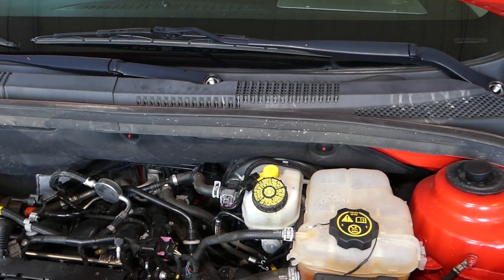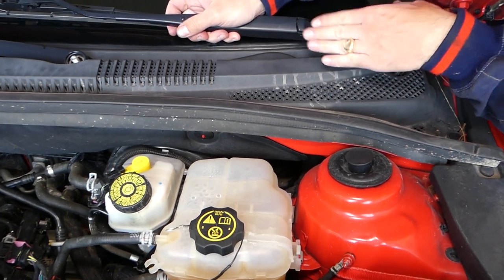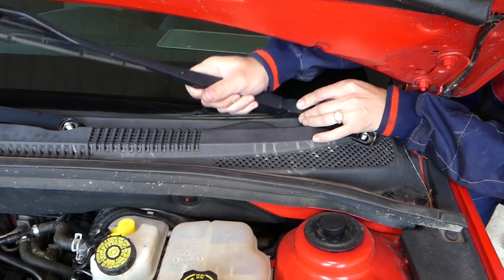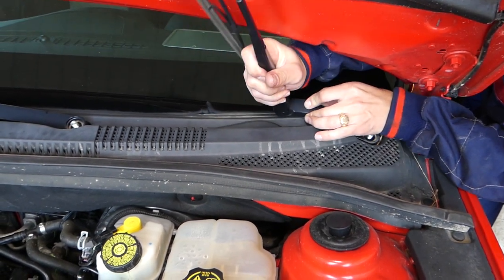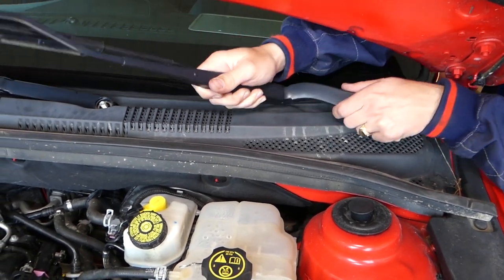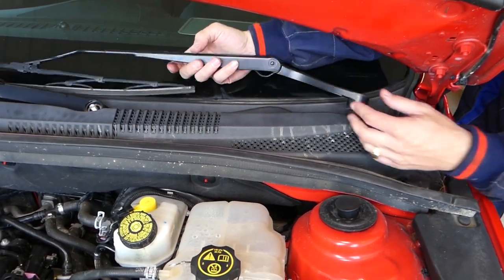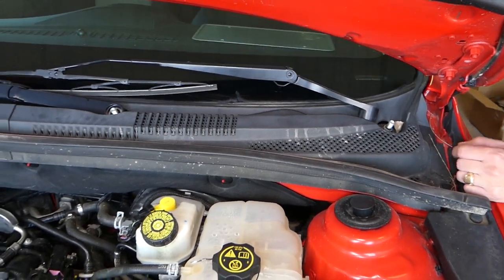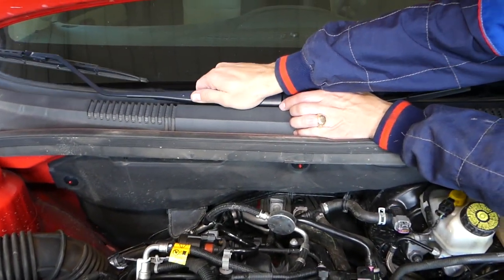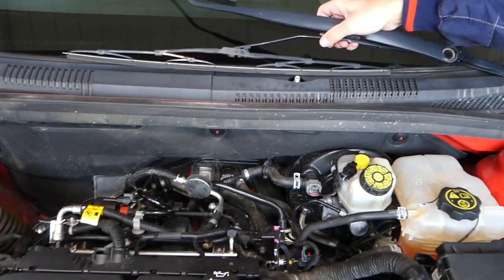There's a trick to removing the wiper arms. You kind of grab it and wiggle it a little bit this way and pull up at the same time. Keep in mind the wiper is spring-loaded and very heavy — you don't want that thing to smash your fingers. This one came out as well.